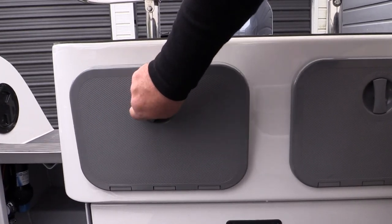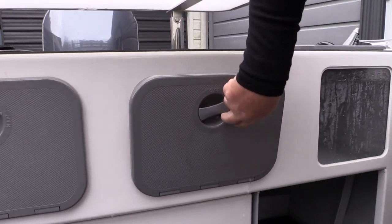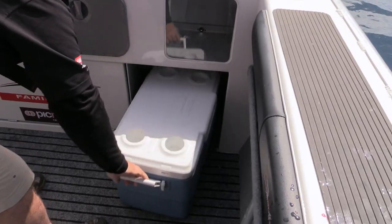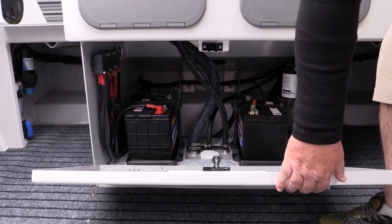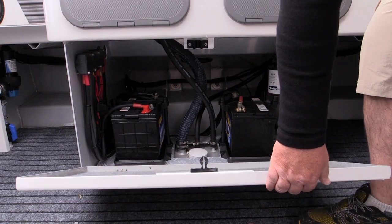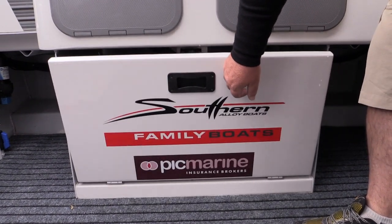Storage is something you're never short on in the Southern. There's plenty of storage space and we also keep chilli bins underneath in the transom area. The battery rig has dual batteries — great for safety and security. One's a starting battery, one's a house battery, and there's very easy access to all your pipes and fittings. If anything goes wrong you can just go in there and check it out very easily.